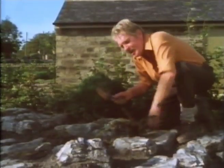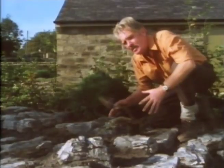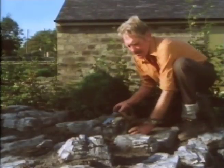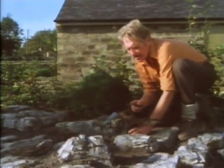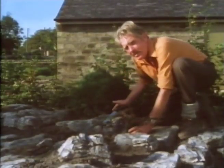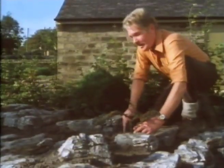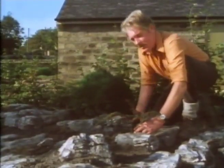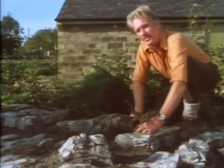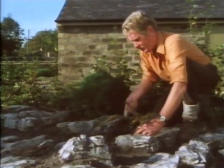No matter how determined I am that I'm going to put the framework in before I do anything else, suddenly when I get a framework shrub in, I get an idea. I see a picture. And the picture I had on this particular occasion is of a cotoneaster with red berries growing over the rock in front of the conifer I've just put in - the dark green background, the red berries. And when you get an idea as good as that, don't think you'll remember it. Do it straight away, because those are the best gardening patterns ever - the unplanned ones.